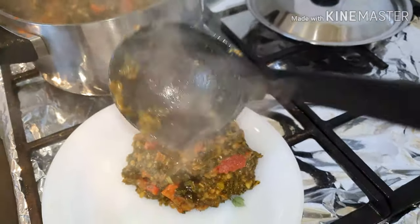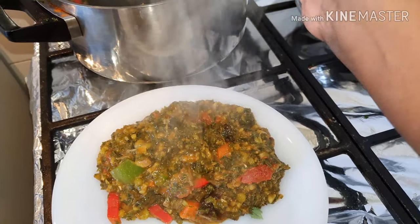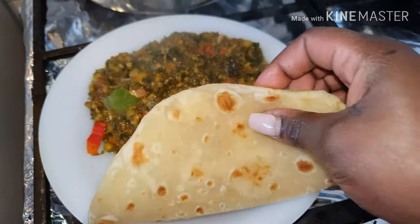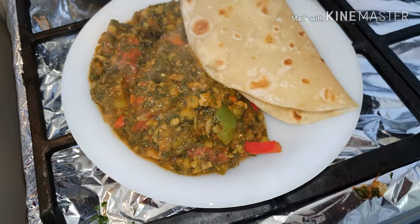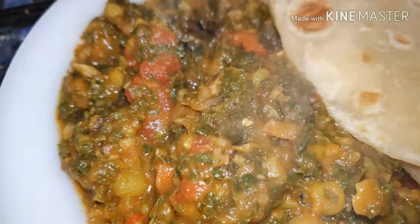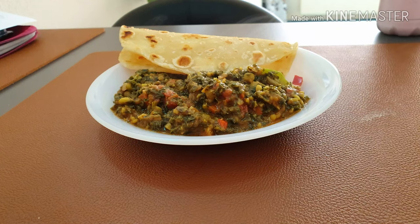As you can see, it's really hearty, so you can eat it plain or add something like a wrap or chapati as we call it in my language. It was tasty! If you'd like to make the same dish, the full recipe will be in the description. If you make it differently, feel free to give me some tips in the comments below. Thanks for sticking around — see you in my next video, bye!